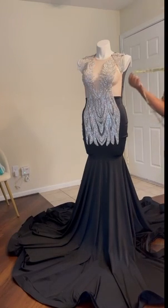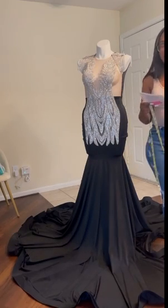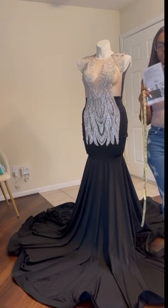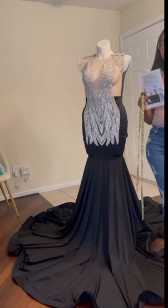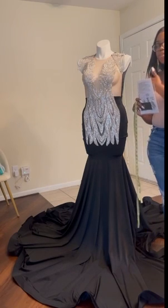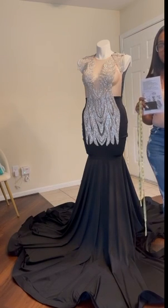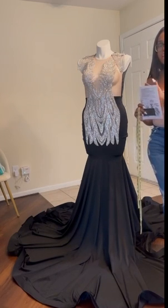One thing I do before I begin shipping the dress is look at the client's contract and check the measurements of the dress against the measurements my client sent me. I do this continuously throughout the process of making the garment. I also take photo evidence to show that the dress is the same size as the measurements the client sent — especially since it's a virtual, online purchase. You want to make sure you have insurance for yourself to show that you made the product as requested.